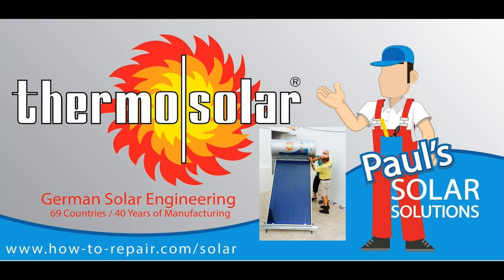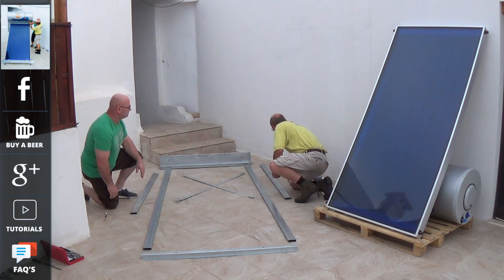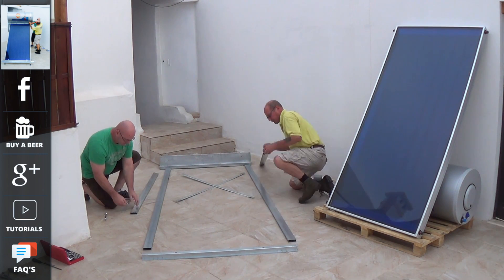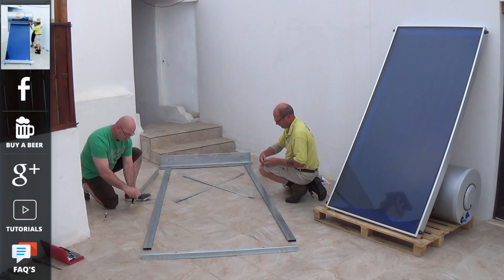Hi, welcome to How to Repair. This video is the first in a series of videos that we're making on our European-made thermosiphon solar water heating systems. Thermosolar is Europe's leading solar panel manufacturer. We will be making videos on how to assemble the unit, then a video on how to install and commission it, followed by servicing and maintenance, and how to maximize the efficiency out of your free solar energy.